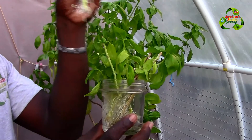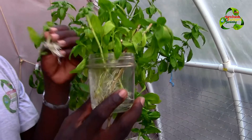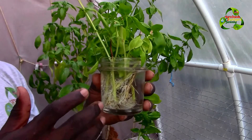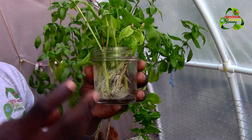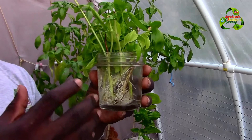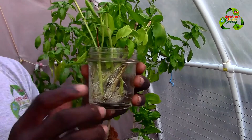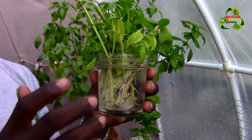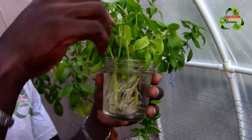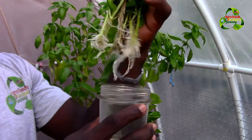When growing your own seedlings for cuttings, make sure you change your water every day. I recommend using natural water like rainwater, stream water, or river water rather than tap water. It seems like cuttings grow faster in natural water because there's no chlorine in it. As you can see, there are a lot of nice, healthy white roots here.